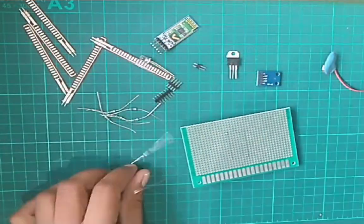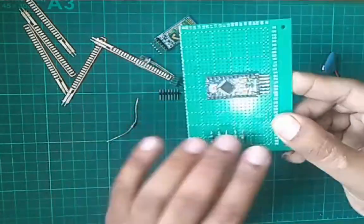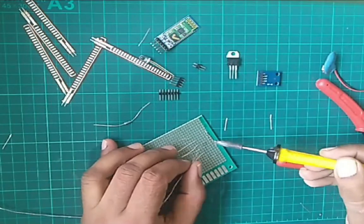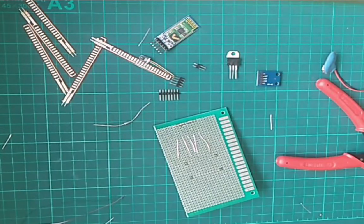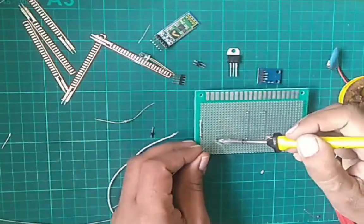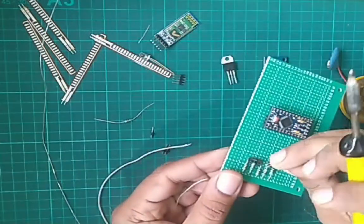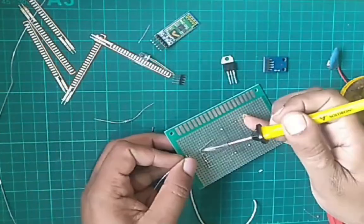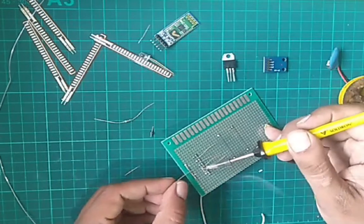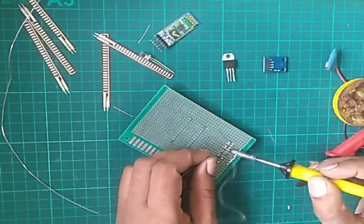Now we will start to build the circuits. We will add pull-up resistors on the A0 to A4 pins. Then we will add single-line connectors for the flex sensors. The remaining pins of all connectors will be connected to ground.